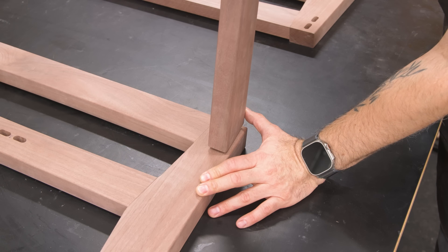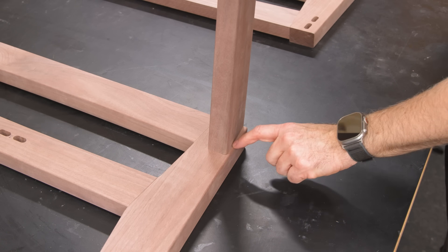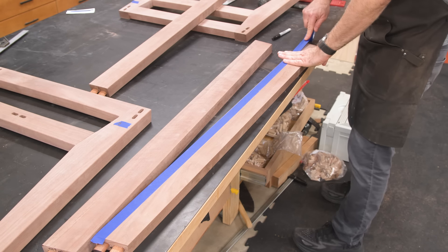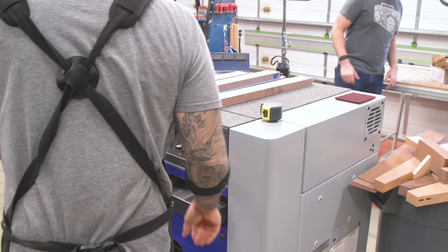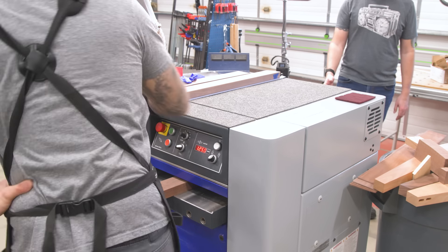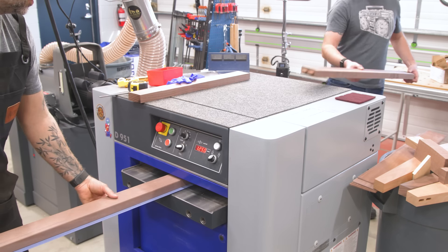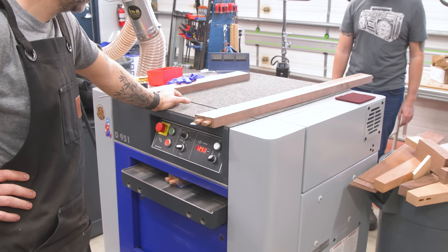Here's a little boo-boo. I didn't account for the fact that I was cutting a curve in the leg, so the apron face no longer looks parallel to the edge of the leg. To fix this, I'm going to send the aprons through the planer using a stack of blue tape as a shim to essentially change the angle of the apron face. The correct shape would be just the segment of that curve in the leg, but the small segment can be approximated by a straight line at the correct angle. I'm just sneaking up on it until it looks right.